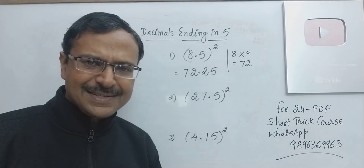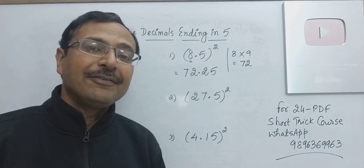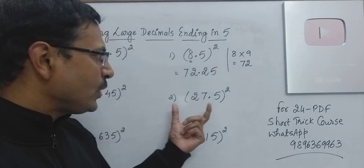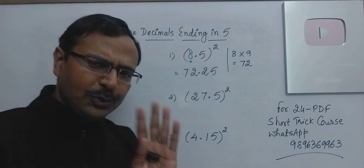Sounds very easy. And I think if you know this much you can solve all the questions, but it is not like that — you should know the vertically and crosswise method also. I'll show you how. See 27.5 squared — very difficult, right? But very easy if you know the trick.